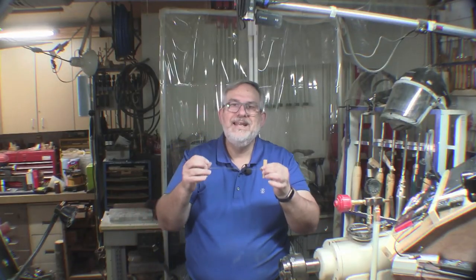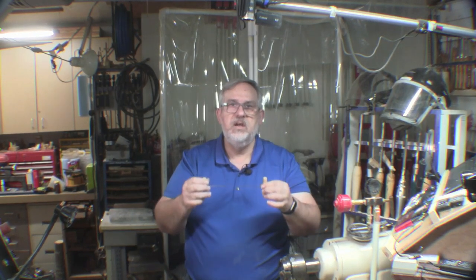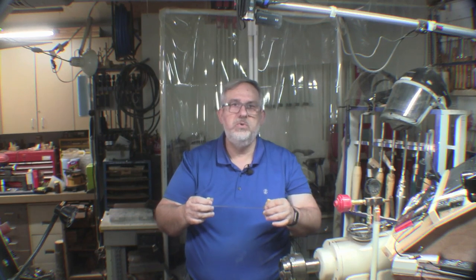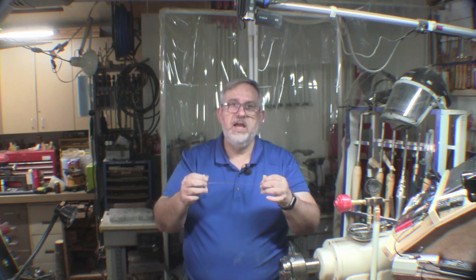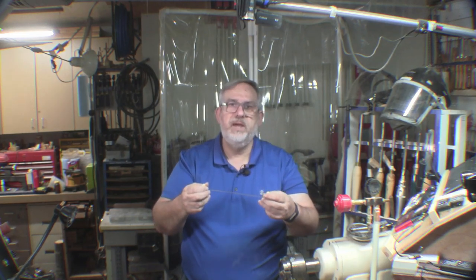Folks, it's really that easy to make one of these and it costs you basically nothing. Let me show you some samples of what I do with these guitar strings to burn in lines on my turnings — just makes them look just a little bit better.